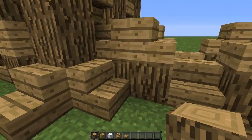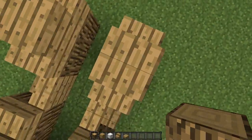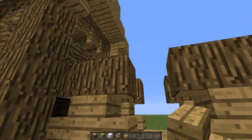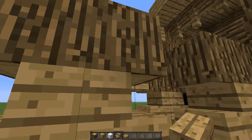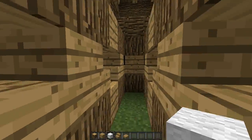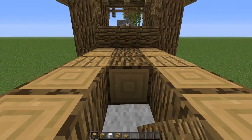Now on top of these stairs, place the logs again. Just jump up and place it like that. Then for the stairs in between, place them upside down. In the middle, place white wool on the middle layer to cover up the holes you can see through the stairs. In this gap, place some sideways logs.